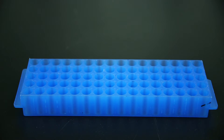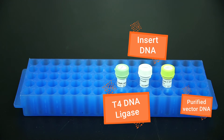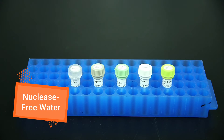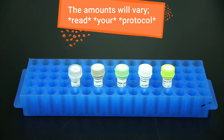To set up your reaction, you'll need your purified vector DNA and insert DNA, T4 DNA ligase, T4 DNA ligase buffer, and nuclease-free water. The exact amounts of these components might vary, especially the ratio of insert to vector.